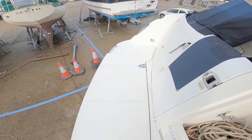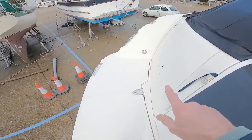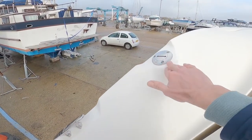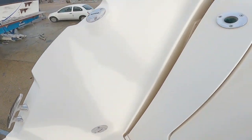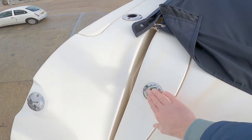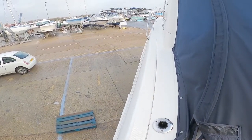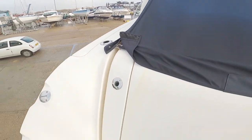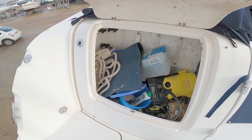Here we are on the swim platform. As I mentioned, you can see it is very large. On this side we've got a stern cleat, fuel filler, waste pump out, slot for your ensign, fishing slot, and then you can see down the side here you've got a slim walkway to the foredeck. One of the two very large stern lockers in here — a lot of space in there.